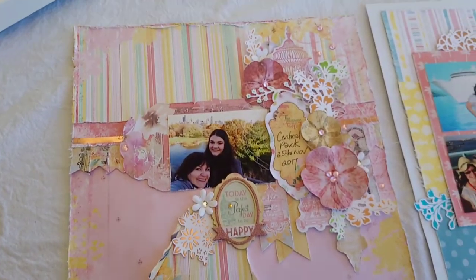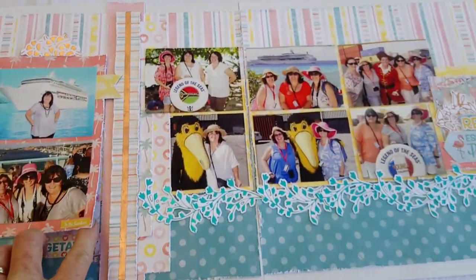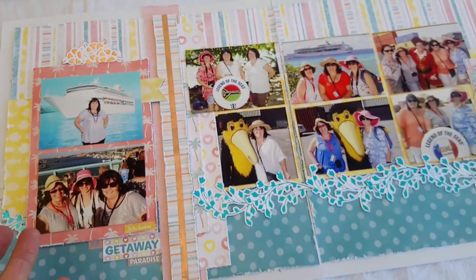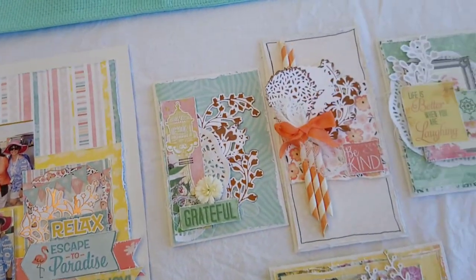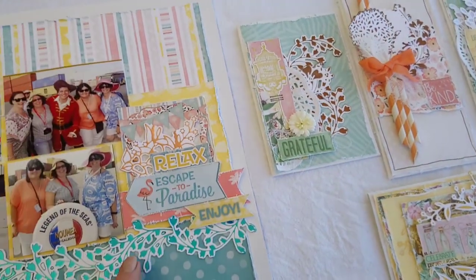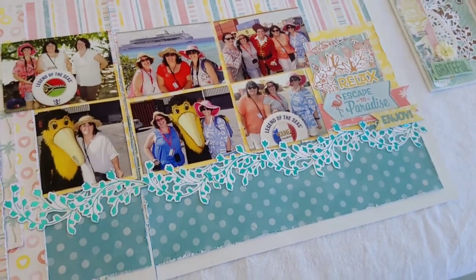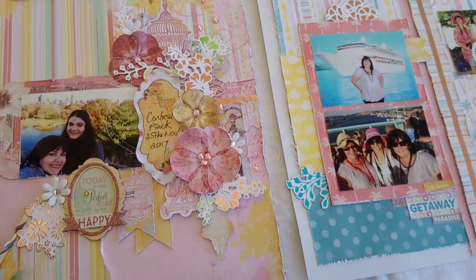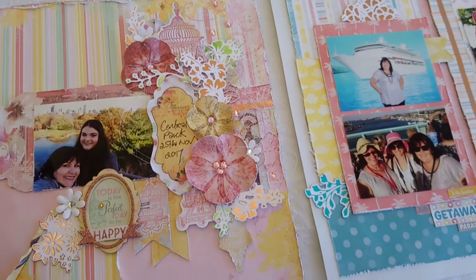We're doing three layouts: a single layout, a double layout which also has a little flap so you can put extra photos or journaling, and then a card class. With all the classes we're featuring the cut and foil dies, so the main focus is foiling — to get you used to using the machine. If you have one you haven't taken out of the box, it's a good chance to ask questions and see how to use it.